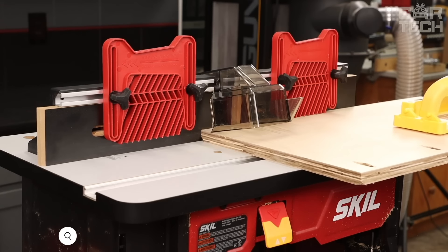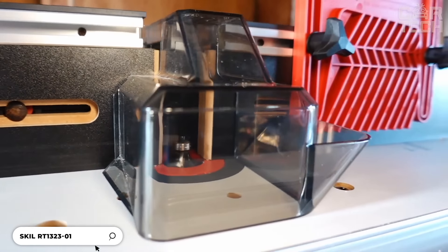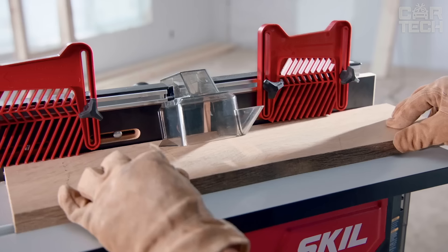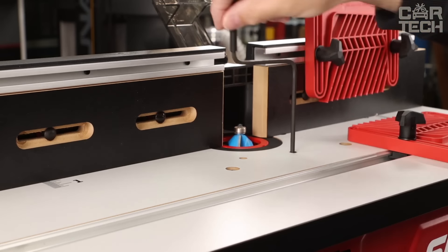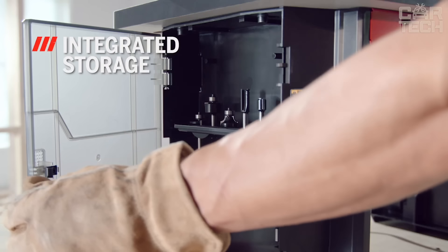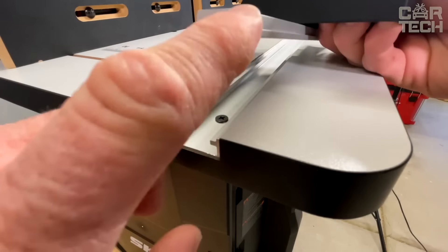Here's a great woodworking kit — the Skil RT-1323-01 router table and 10 amp fixed base router kit. It includes a Skil SRT-1039 router table and a powerful Skil RT-1323-00 fixed base router. The router table is equipped with everything you need for precise and comfortable operations: router height adjustment above the table, built-in router storage, aluminum angle slot, router clamp, starter pin, and two pressure stops.